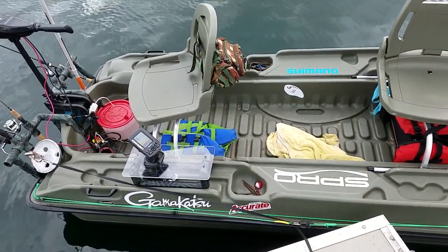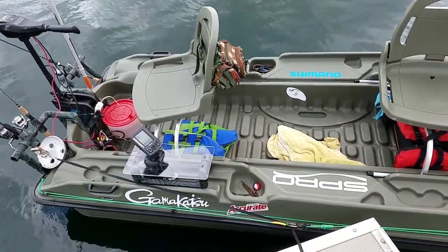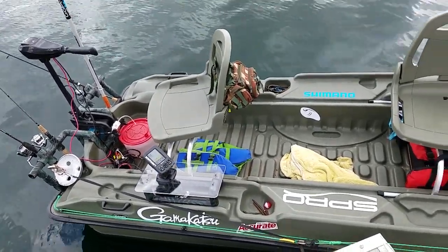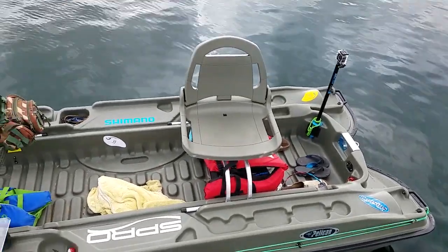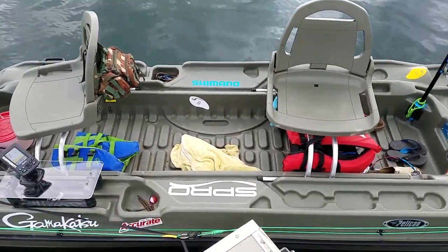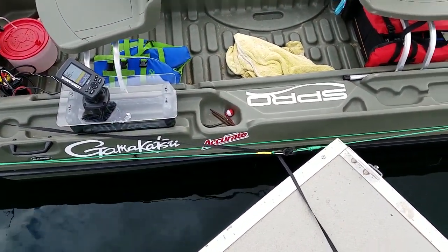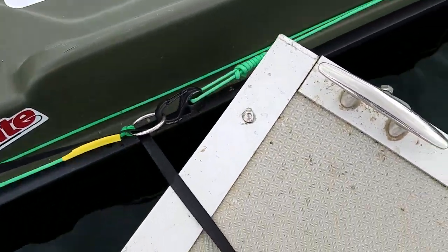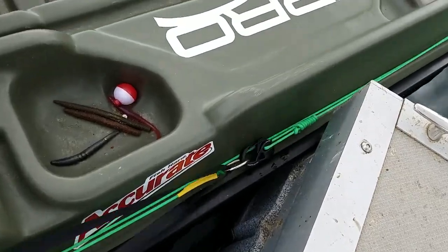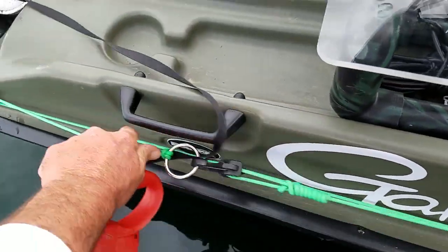Here we have our Bass Raider Pelican with a couple modifications. First thing we did was put a little anchor trolley system on this thing — it's pretty sweet, lets you position your boat however you want.